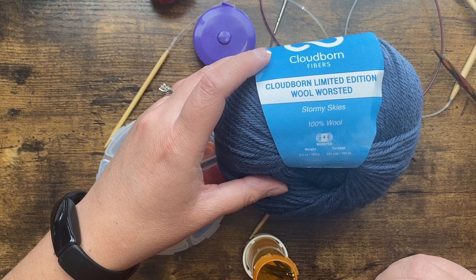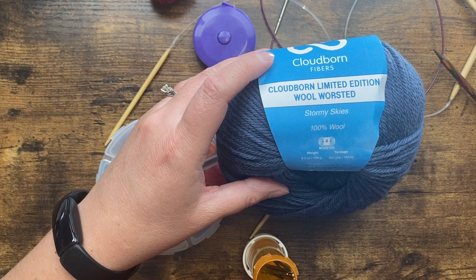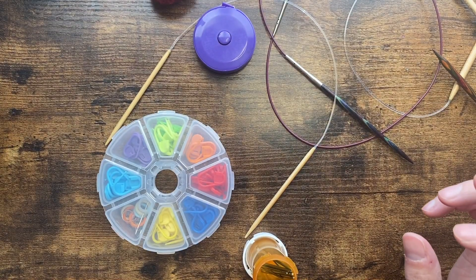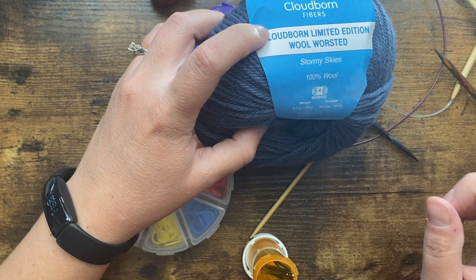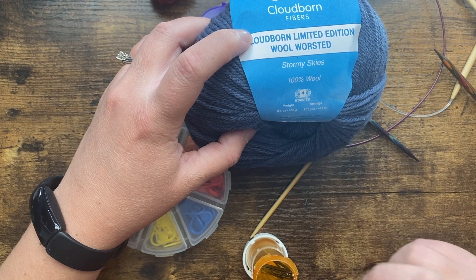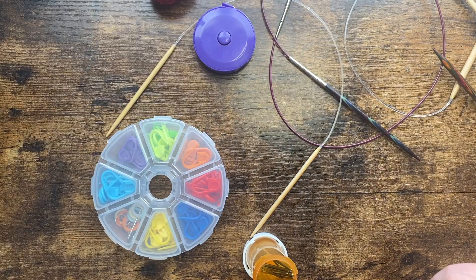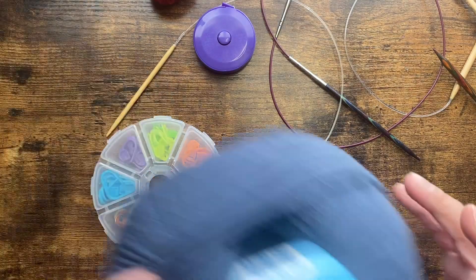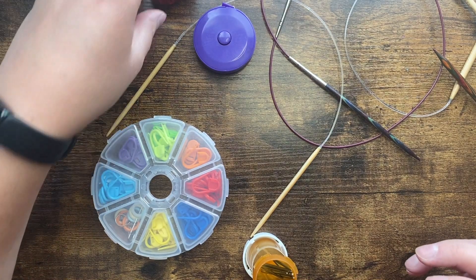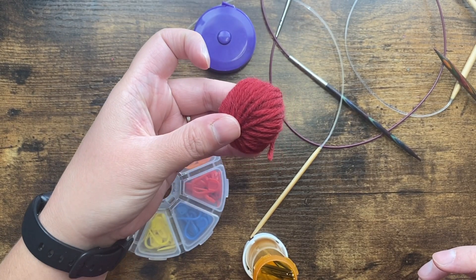You'll just have to make sure that you get gauge with the yarn and needles that you're using — that will be the next video on gauge. You'll need enough yarn that corresponds with the size that you're making, and the chart in the pattern will tell you what yardage you're going to need. I'm going to be making the smallest size, so this one ball will be enough — if not, I have a backup ball.